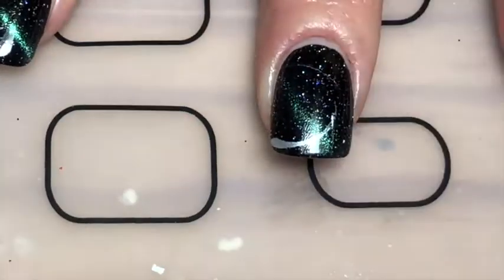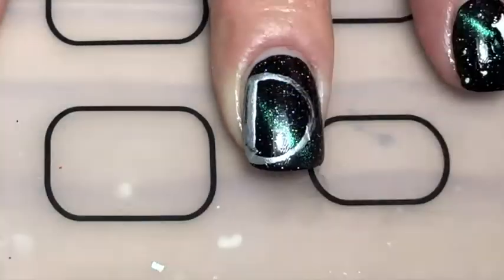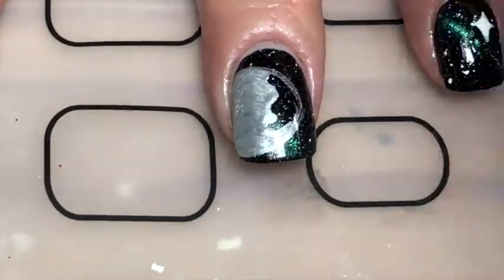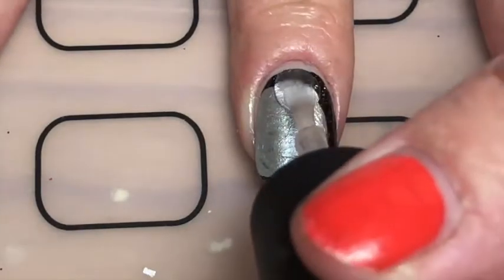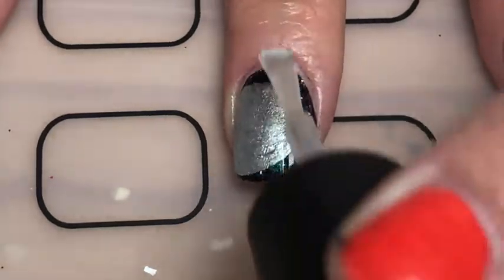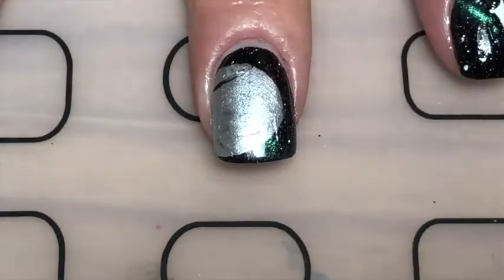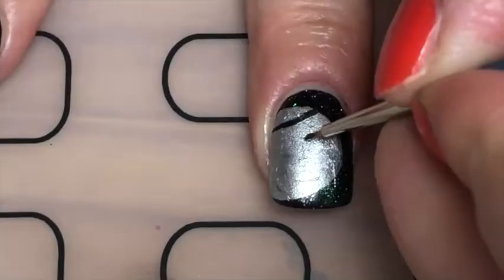For my middle finger, I painted the Death Star. I started off with silver acrylic paint, painted an off-circle to the side of my nail, and filled that in with silver. Because I didn't want to mess up that base circle, I applied a glossy top coat and waited 20 minutes. Then I went in with black polish and created the details of the Death Star.